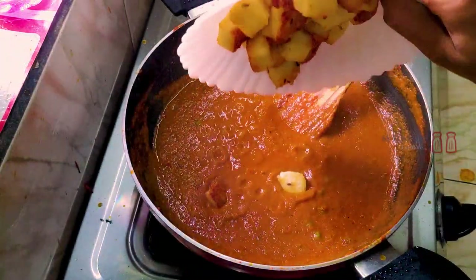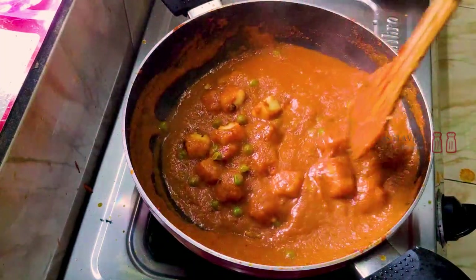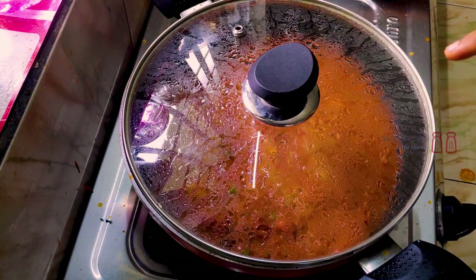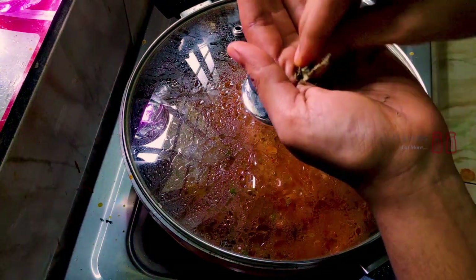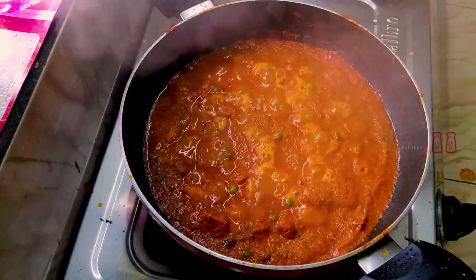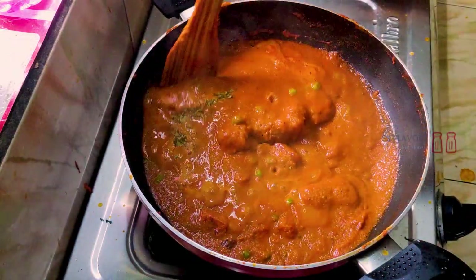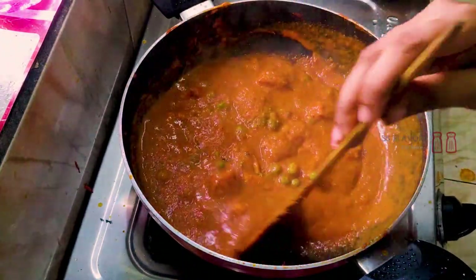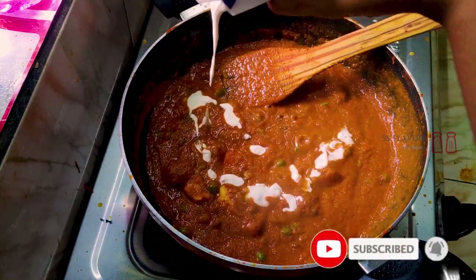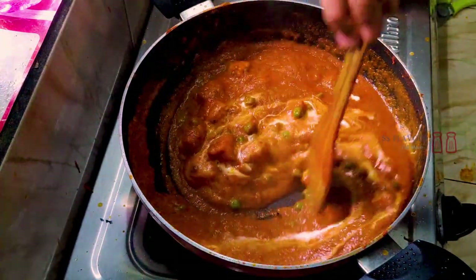Let's fry the paneer in this place. Fry the paneer for 3 minutes and try it. Take 1 teaspoon of oil to taste. Add 2-3 tablespoons of cream to the dish.